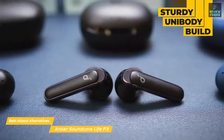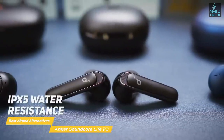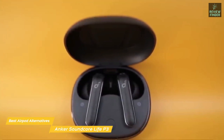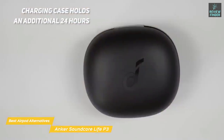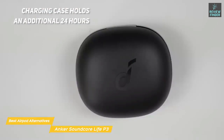They are a good budget alternative to Apple's AirPods Pro but cost a third of the price. IPX5 water resistance means they're further protected against rain and sweat. The battery is rated at six hours with active noise cancellation enabled, and you can squeeze out an additional hour by switching ANC off. The charging case holds an additional 24 hours for a cumulative max capacity of 35 hours.